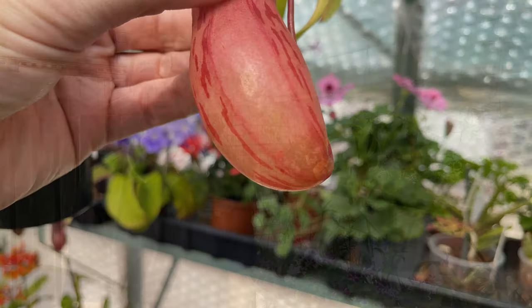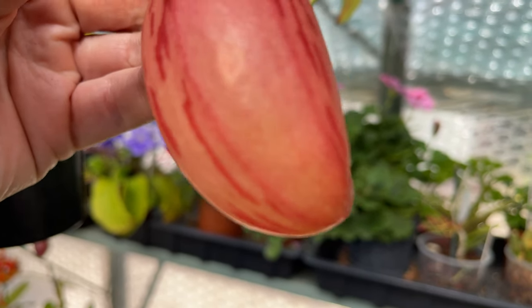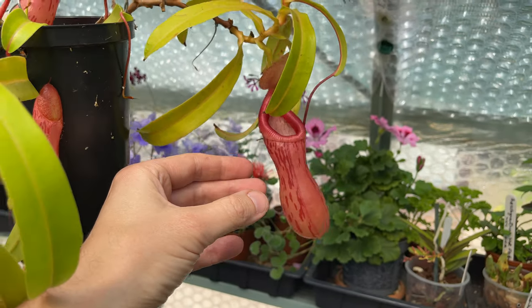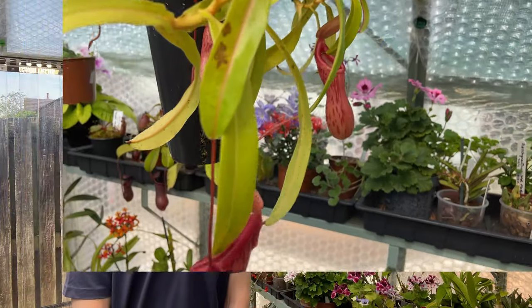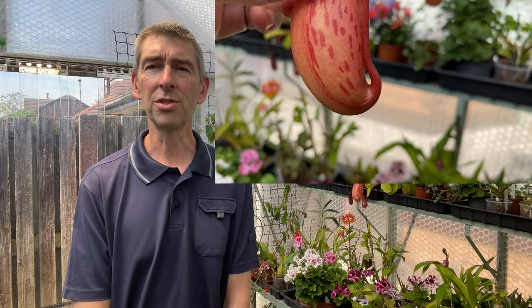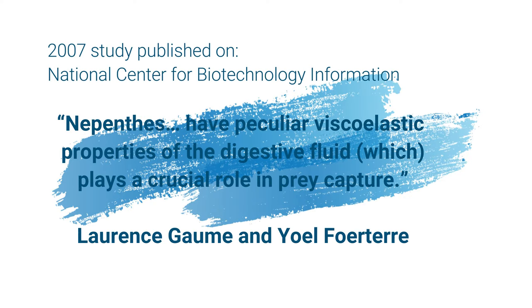If you've never had nepenthes before, you'll notice that they only produce the liquid with brand new pitchers. As the pitcher forms, you can actually see the liquid sloshing about in the bottom before the lid even opens. So that tells you that rainwater has absolutely nothing to do with what goes on inside that pitcher.